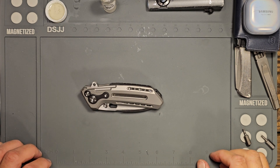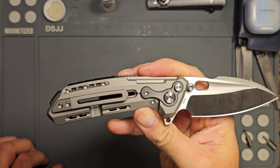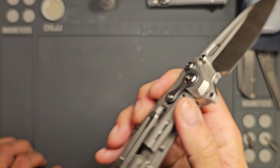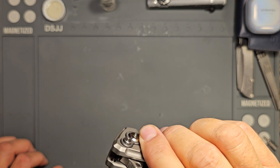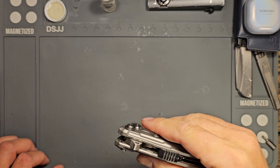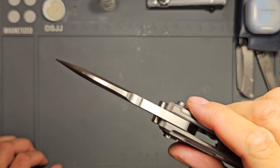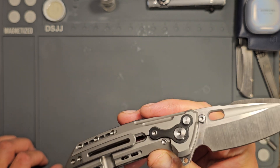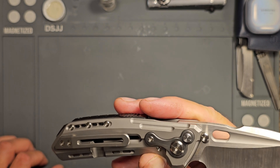Welcome back folks, this is Tommy with Gadgets and we're going to attempt to do a disassembly and cleaning of the Riat T6000 this evening. I say 'attempt' because this is an interesting little knife — it's not one I would necessarily carry a good bit. It's got thick blade stock, pretty hefty in weight, and I haven't disassembled this knife before, so we're going to give it a shot.